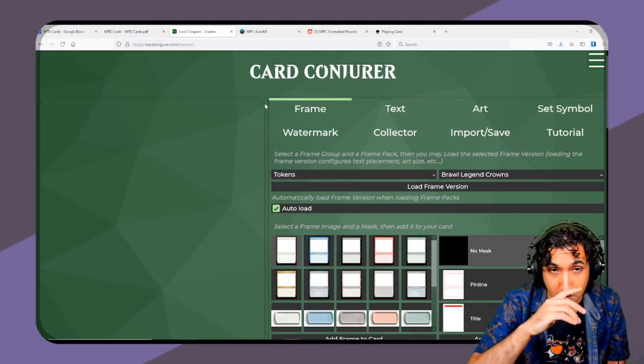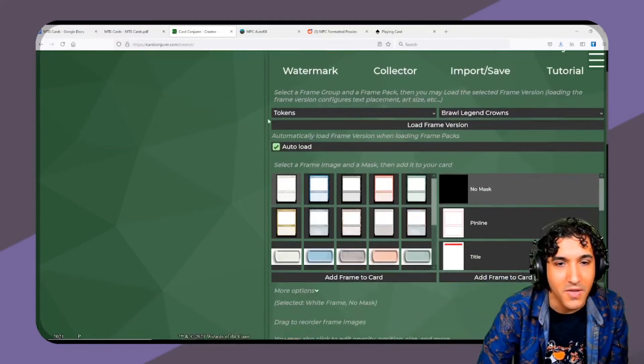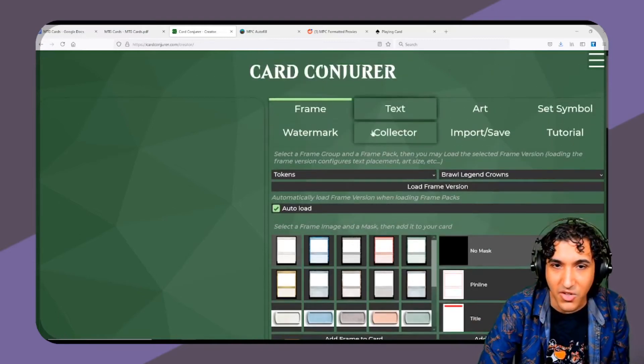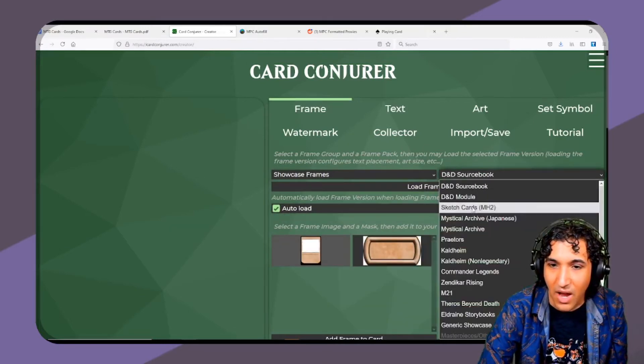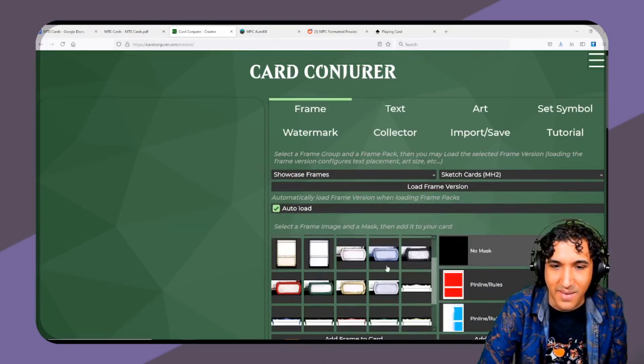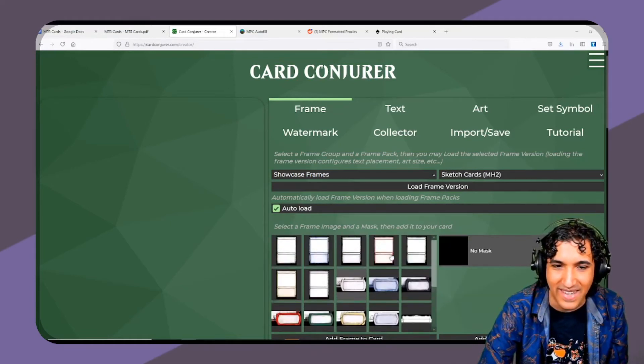Another way to get art, if you don't find anything on MPC Autofill that you like, is Card Conjurer. This website has essentially every kind of frame that you could possibly want. They even have the sketch cards now! I've been waiting for this sketch frame because it means I can commission sketches and it won't look weird.